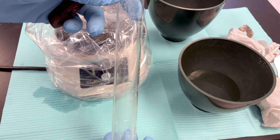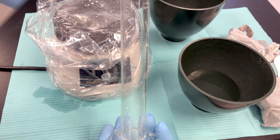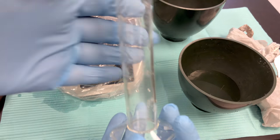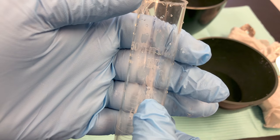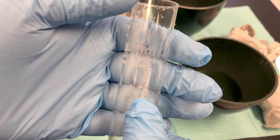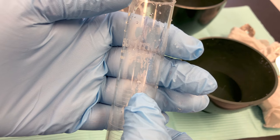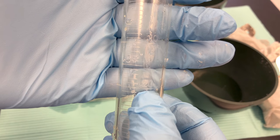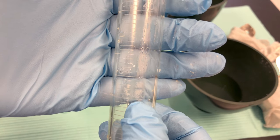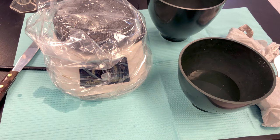I used a graduated cylinder and will be using 200 grams of powder, so I double my water measurements. If your graduated cylinder doesn't go up to 70 milliliters, you'd measure out 50 milliliters and then 20 milliliters to get your total of 70. I've already pre-measured out my water. Let's go to the scale and measure out our powder.